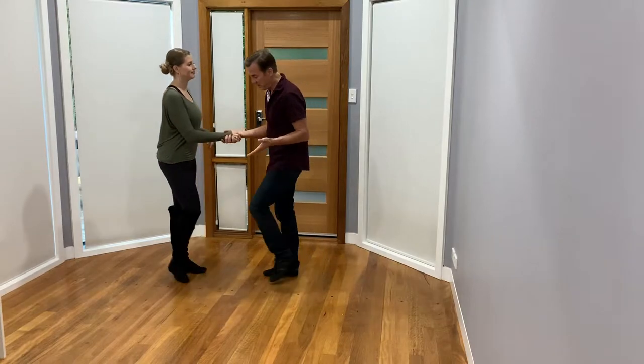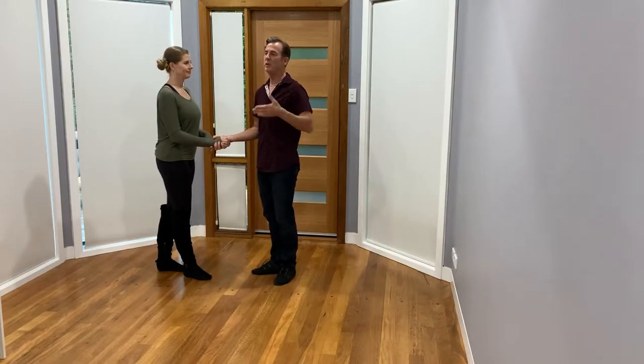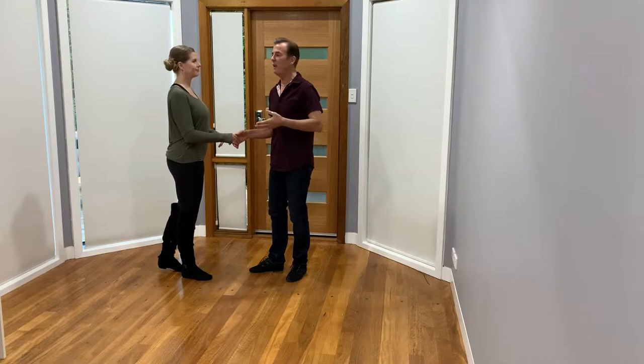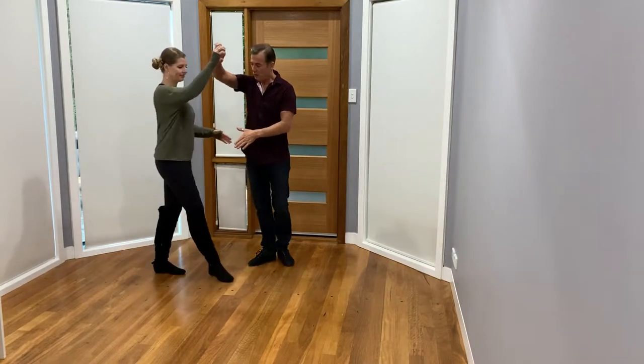We're going to do our Manhattan footwork where we step one, two, three, four, one, two. You can always reference that footwork in a previous video. How many counts for getting into this move? That depends on how many Manhattans you want to do or what other move you're coming from. We'll teach it basic: one, two, three.